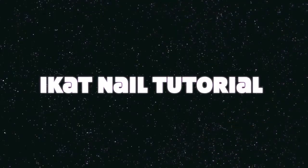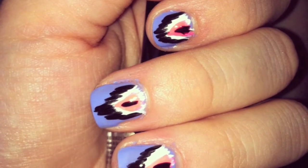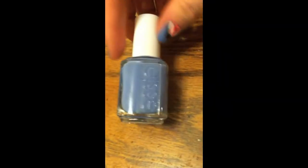Hey guys! So today I am going to do a nail tutorial for you. This is what the final product looks like and I'm going to show you how to get that.